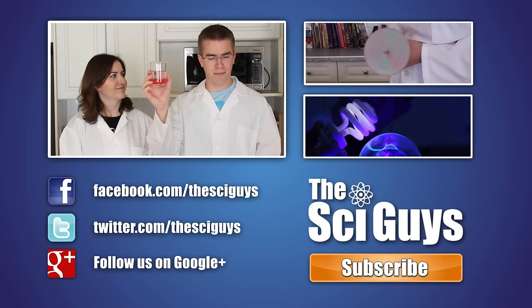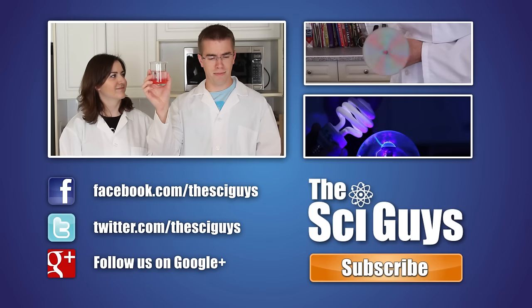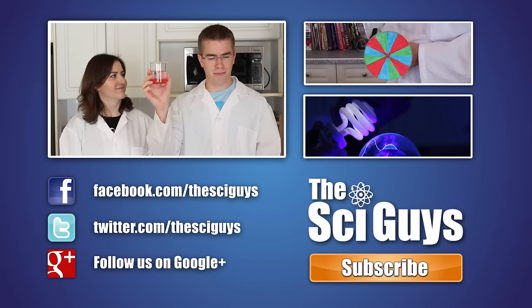Here at SciGuys, we're always curious how experiments turn out. So if you do these experiments at home, share a video or photo of them with us on our Facebook or Google Plus page. But remember to always ask your parents' permission before you share any photos or videos.